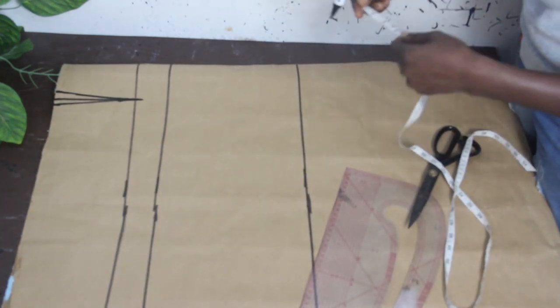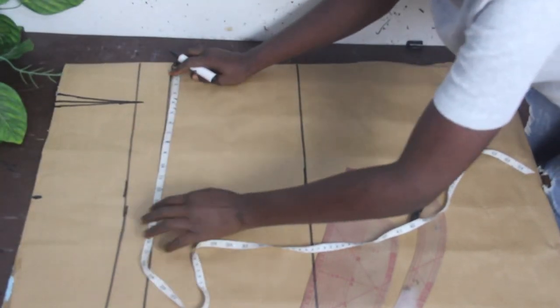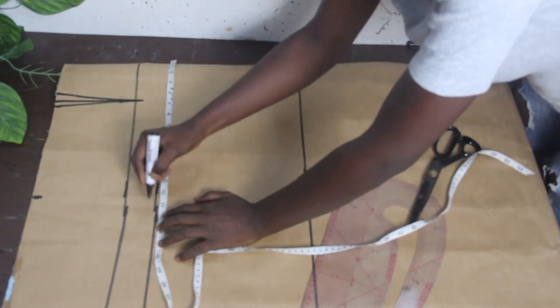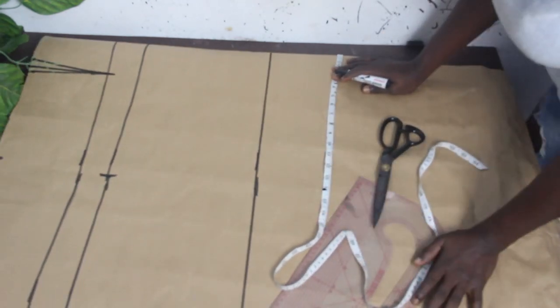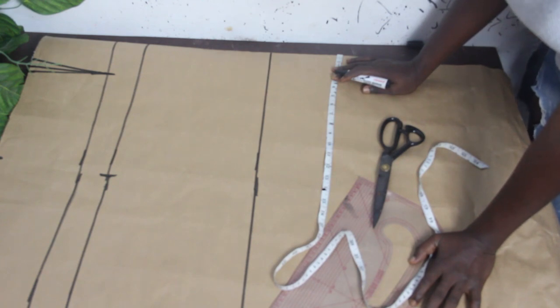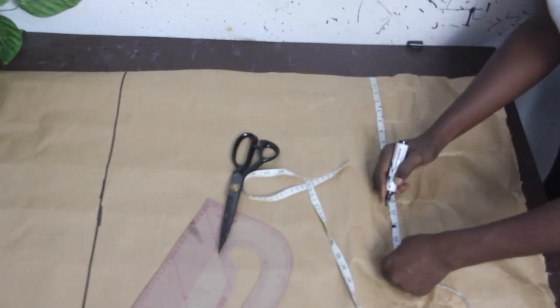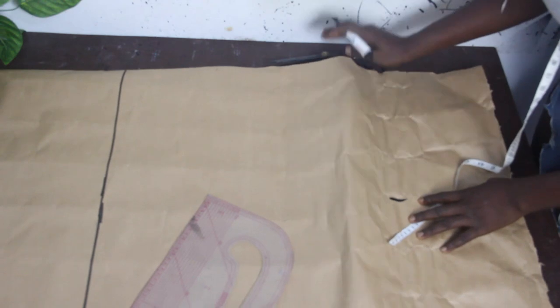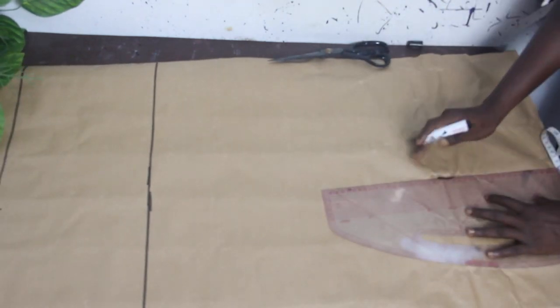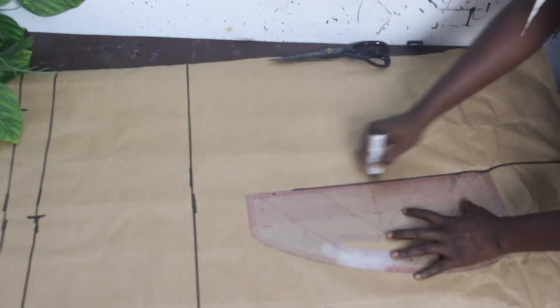Mark your waist measurement of 13 inches, then mark your hip on the lower hip which is 13.75. You can deduct from one to two inches depending on how pencil you want it — I'm going to deduct one and a half. So we have 13.75 minus 1.5. Then go ahead and connect it to the hip line and connect your waistline to your hip line.